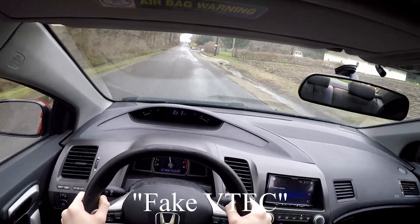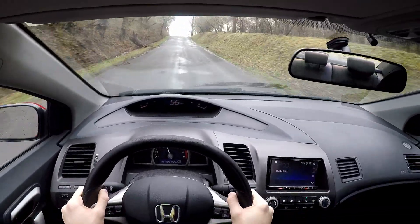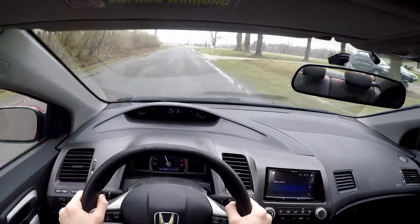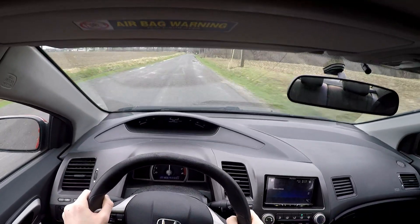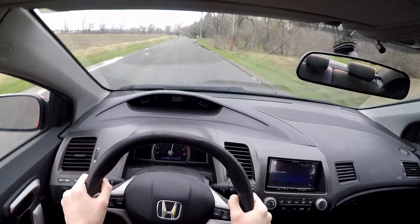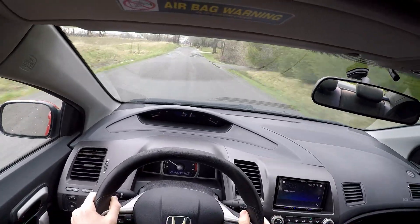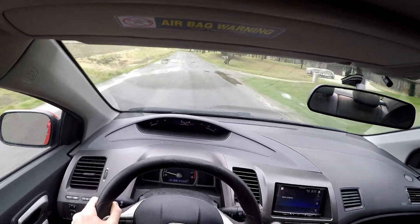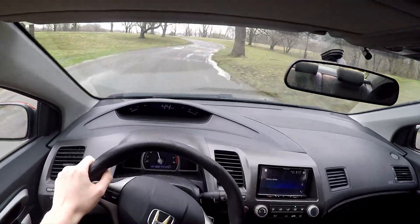Some people will call this fake VTEC, and in a way it is, but it still allows the R18 to be more versatile and powerful than it would have been otherwise. Regarding the composite intake, Honda used composite resin in its construction rather than aluminum to save weight. Above 5,200 RPM, two additional intake runners open for each cylinder, which boosts top-end power. So while the cams might not have performance VTEC, the air intake makes up for some of that with a similar system, at least in principle.